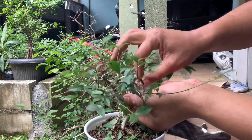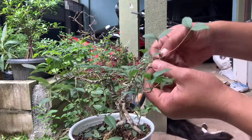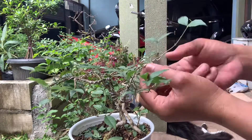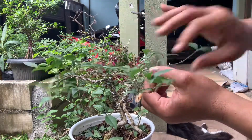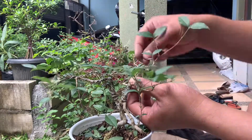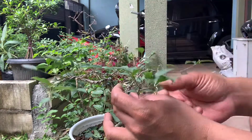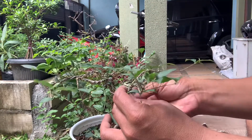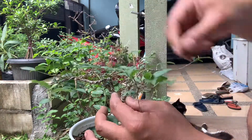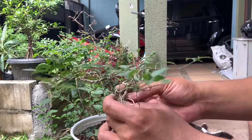Dengan dilepasnya kawat ini, tidak akan membuat batang itu akan kembali seperti semula. Jadi selain nutrisi akan semakin lancar tersuplai sehingga pembesaran juga akan lebih cepat, dia juga akan mengurangi luka, bahkan menghilangkan luka bekas pengawatan tersebut.